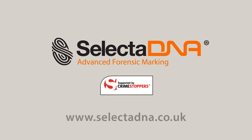Selecta DNA is supported and provided by Crimestoppers.